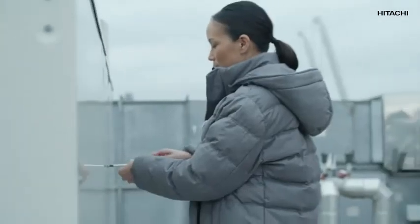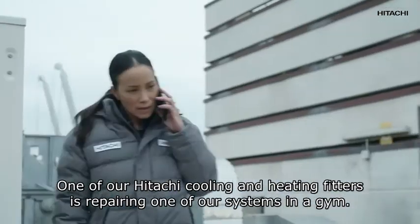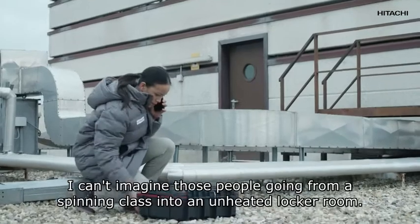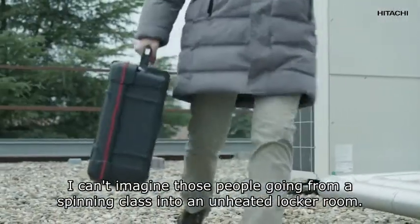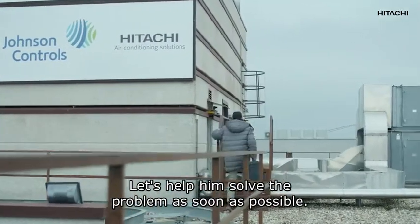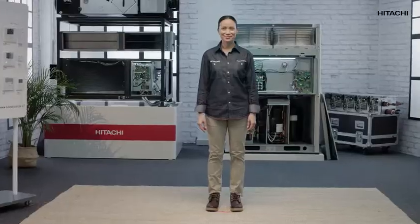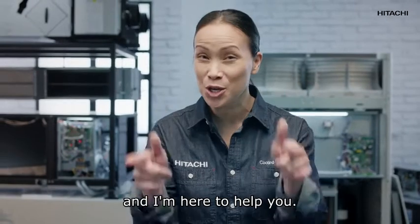I've just got an urgent call — one of our Hitachi cooling and heating fitters is repairing one of our systems in a gym. I can't imagine those people going from a spinning class into an unheated locker room. The zero two alarm has gone off. Let's help them solve the problem as soon as possible. Hi, my name is Amy Smart and I'm here to help you.